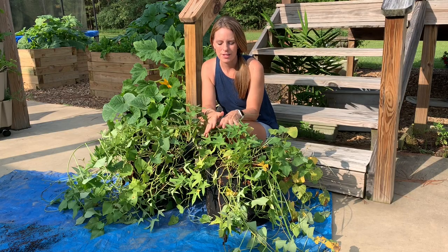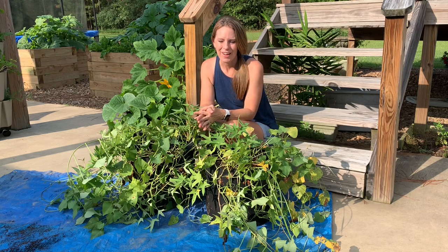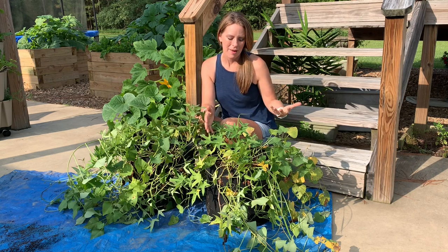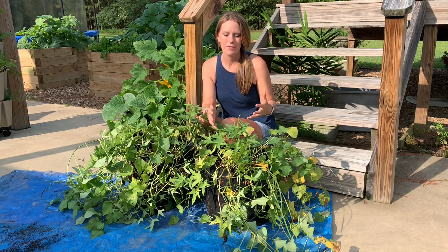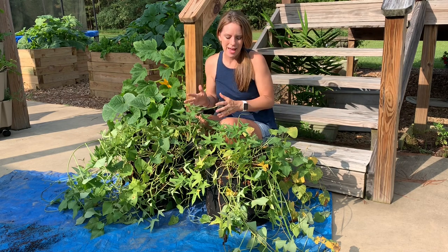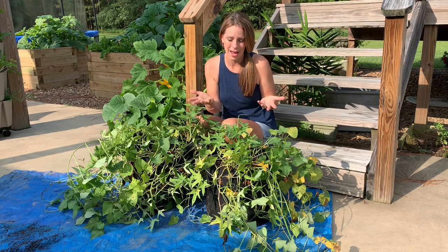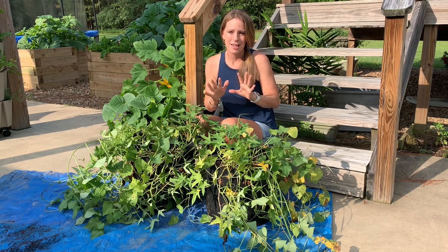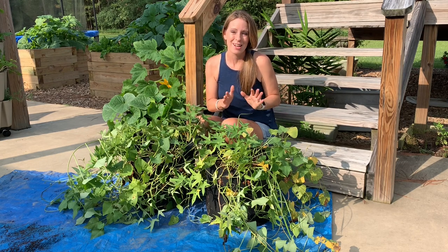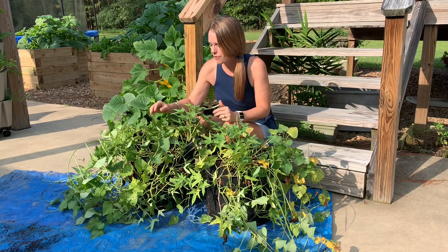Now I'm getting ready to harvest the sweet potatoes I planted in these grow bags. Honestly, I don't have a whole lot of expectation from this because it was not something I planned on. I had more sweet potato slips than I could fit into my garden and raised bed, and I had extra grow bags with some extra soil, so I just put them in the grow bags to see what would happen. I didn't fertilize, I didn't add anything special. I'm kind of curious though, considering they ended up growing pretty well — you can see some pest damage but for the most part they did okay.